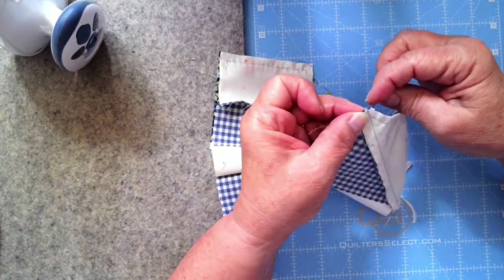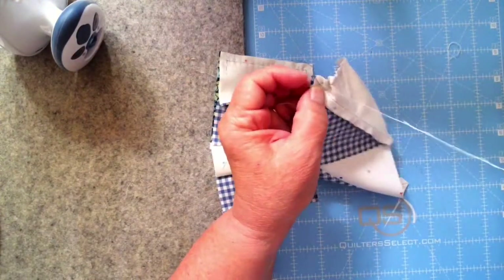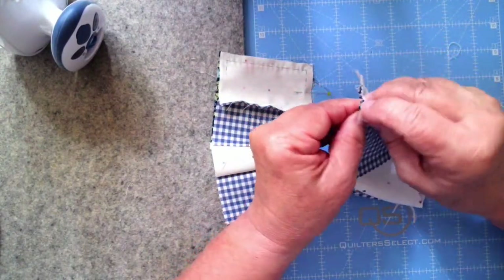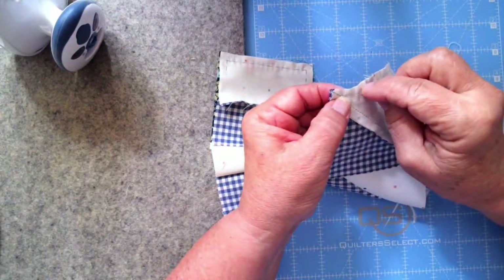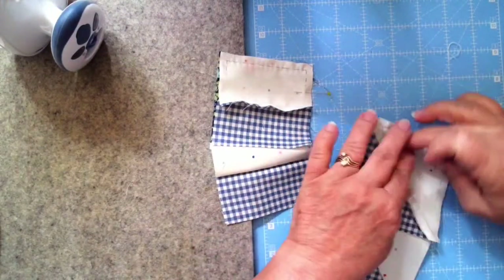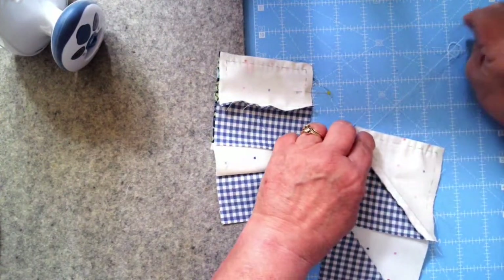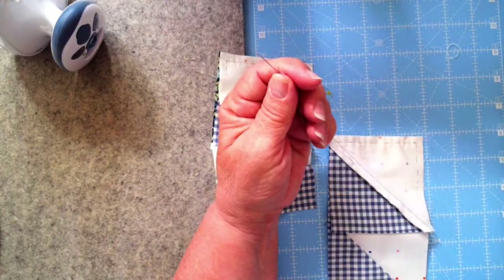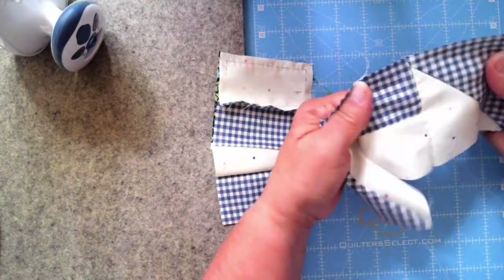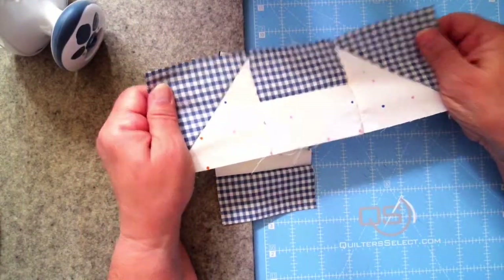Backstitch again. When I get to my quarter-inch ending, I want to go right in that seam line at the quarter inch because I want it held together and secure. And for good measure I'm coming back up right at that. I take a couple of back stitches to get my knot out of the way of my seam line. Now I have that top row completed.